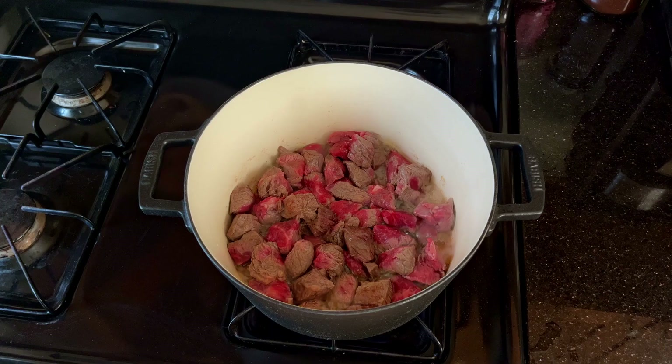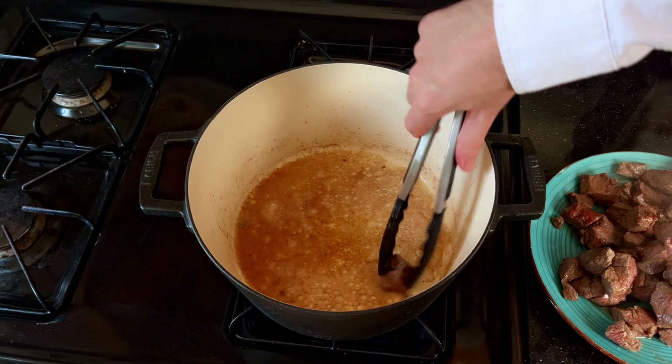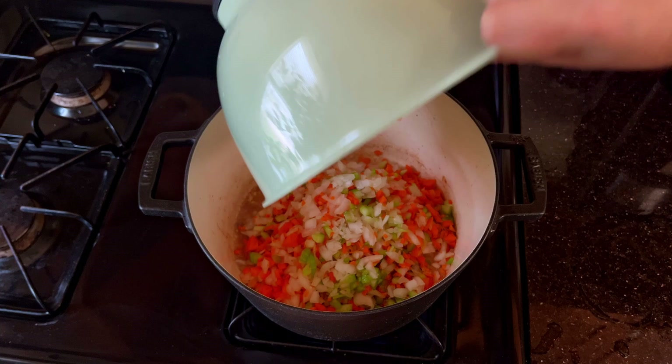Don't overcrowd the pot — it makes it a lot harder to get the brown crispiness that we are after. It's not the end of the world if you aren't able to get a perfect sear on the pieces of meat; we are all human after all and the meat is going to go in the filling anyways. Let the meat continue to cook until it's halfway done, then transfer it out so we can get our vegetables in there to start softening up, soaking up that delicious fat from the beef.